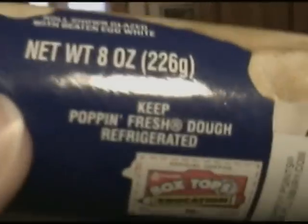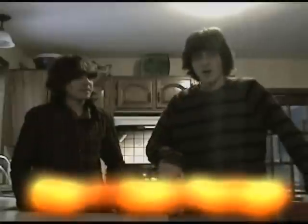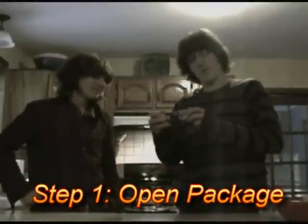On to the first step of preparation. First, you must open the package, but you must be very careful as this dough is... Poppin' fresh! Yes. Just like my dance moves. It made my pop, so... Okay, so, opening the package.